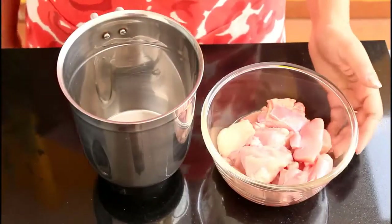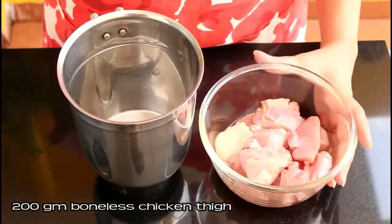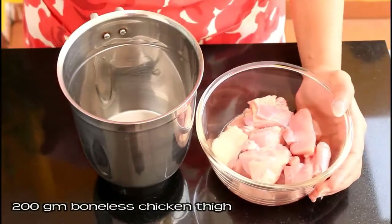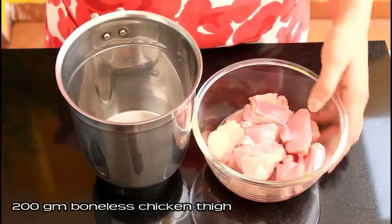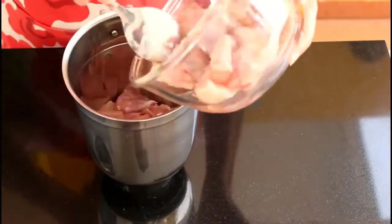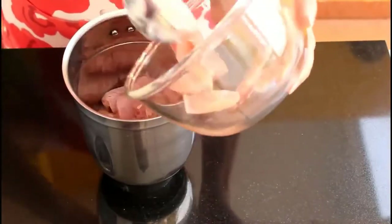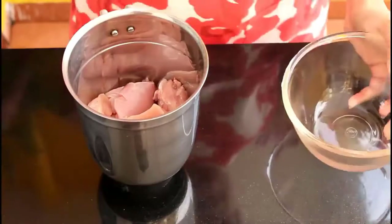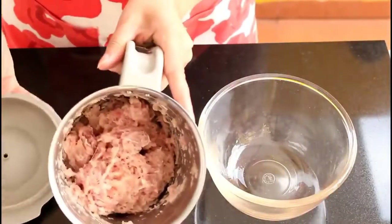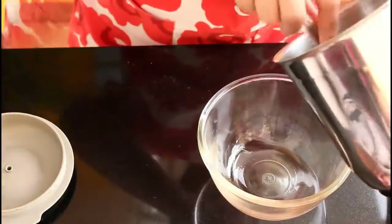Meanwhile we'll prepare our stuffing. Here I've taken 200 grams of boneless chicken thigh — you can use chicken breast as well. Add this chicken to your blender jar and blend to a coarse paste. We don't want it to be very fine. You can see we've minced the chicken.